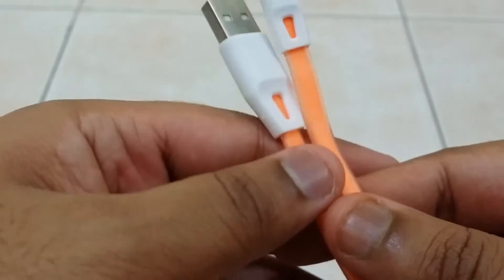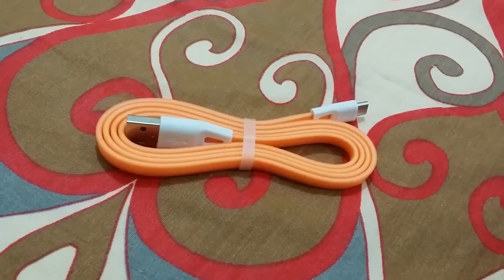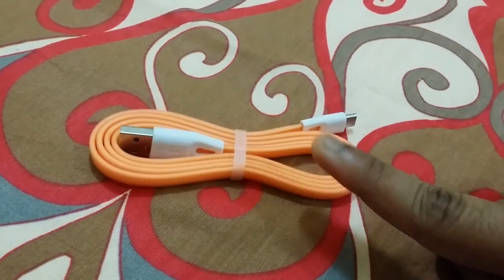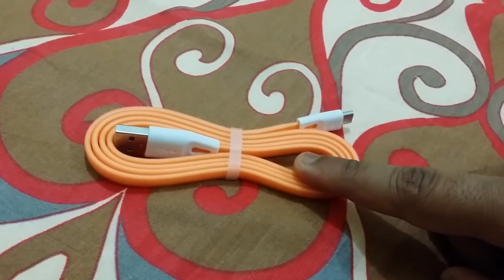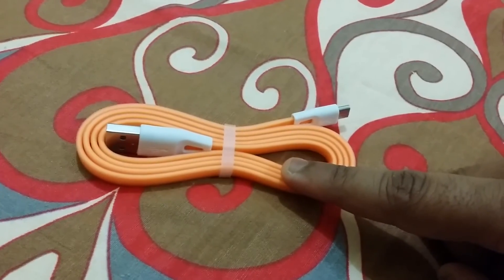This one doesn't look that good in terms of build quality, but we'll review it anyway. Continuing with the video — we connected this cable to the wall adapter and to the phone, and found that the charging times are pretty fast. It is a good quality cable and we highly recommend buying one.